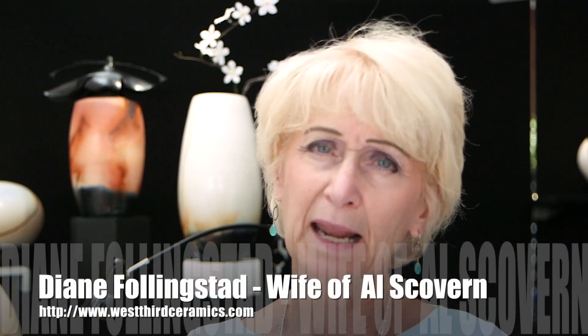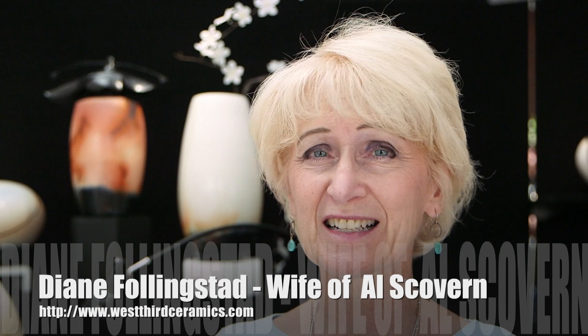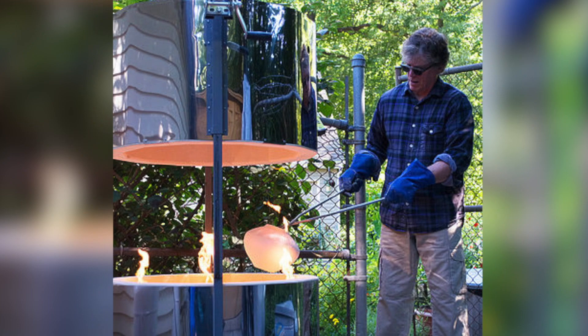My name is Diane Follingstad. I'm actually the wife of the artist, not the artist. The artist is Al Skavern. What he does is one-of-a-kind stoneware, wheel-thrown pottery.